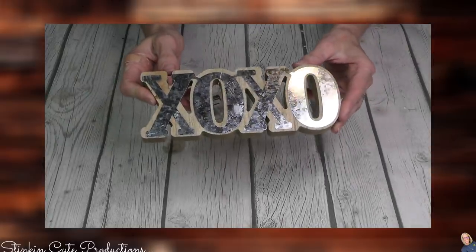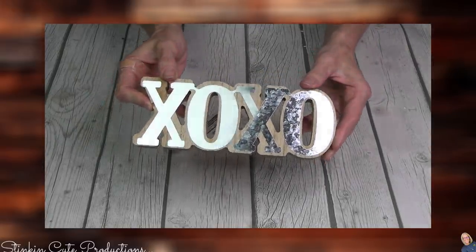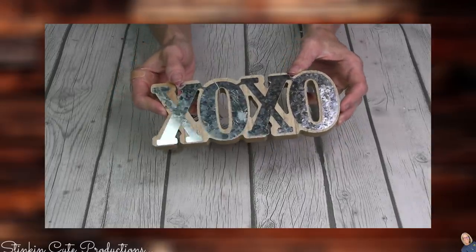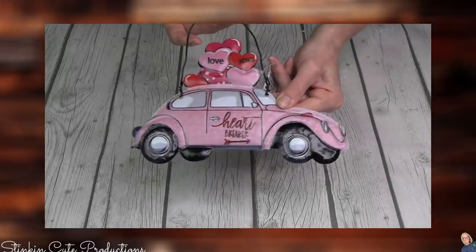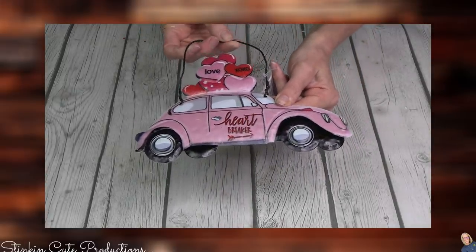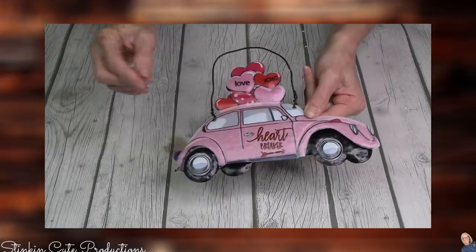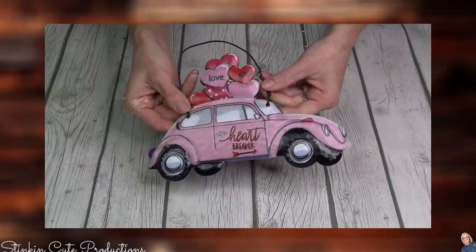One of my trademarks is XOXO, so of course whenever I see a decor piece like this, I've got to pick it up. This is definitely going to find its way on my inspirational wall of quotes. Just a little obsessed with this Valentine's Day bug — this is a tin, and I picked up one because I'm going to use it on my wall hanger. I'll link that DIY in the description box below. I think this is just a fun piece to hang from that.